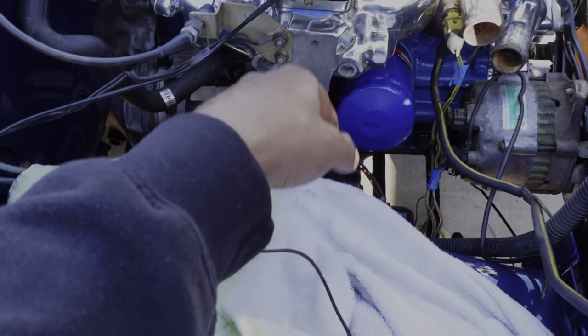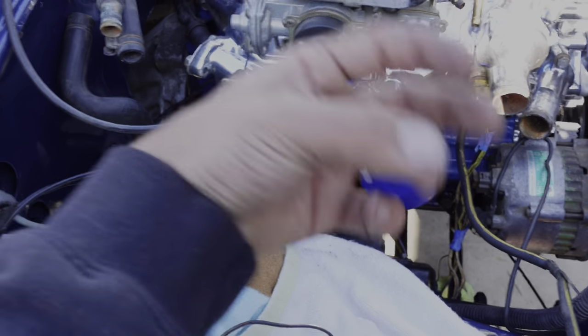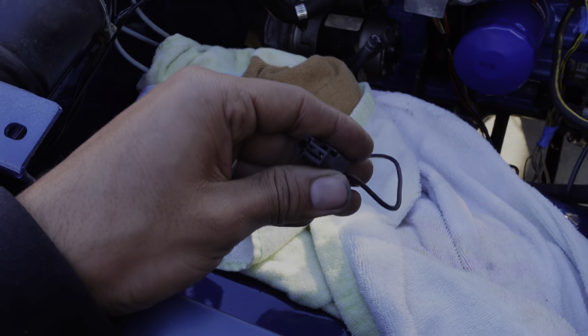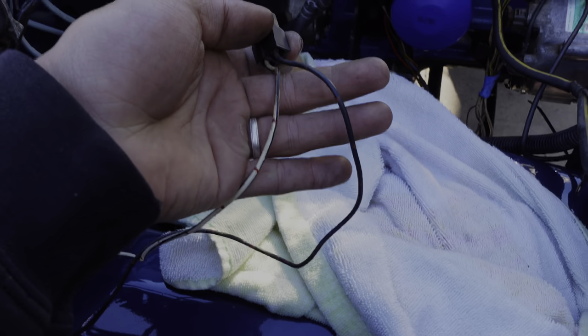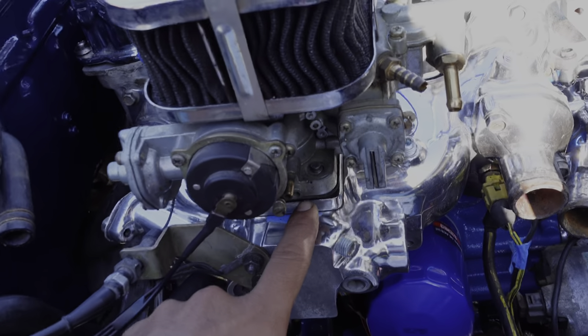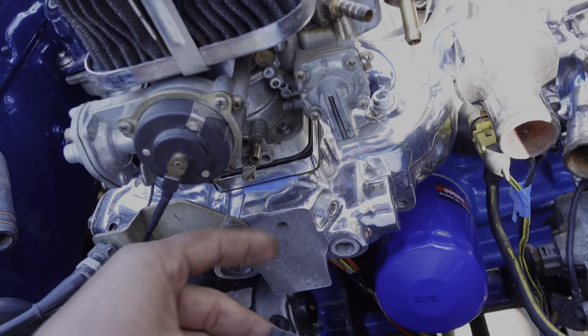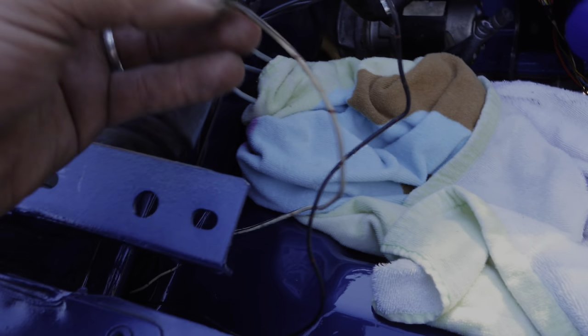All the choke really is, is a spring in there — it heats up and once it reaches a certain temperature it opens up. Another buddy said his power is the white wire, which is supposed to run to a little adapter plug under the stock carb — that's where he got his power. So everyone is different.